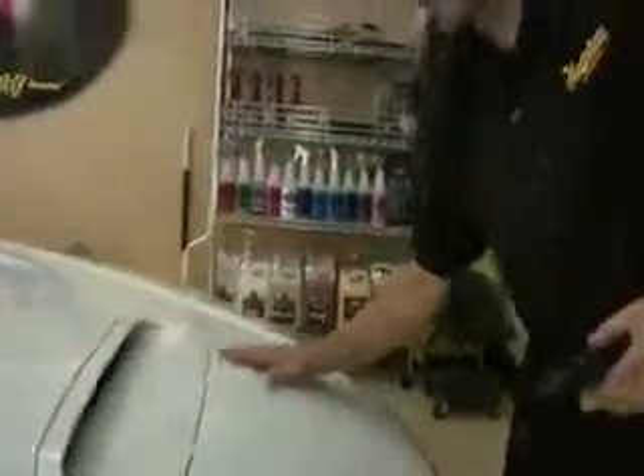Now that this paint is as smooth as glass, it's time to move on to the next step. As you recall, this car has some swirls, some stains, and some light oxidation here and there. Our product of choice is going to be Ultimate Compound. It is going to safely remove all those defects and prepare the surface for polishing and waxing.